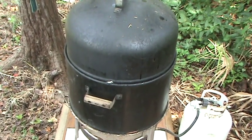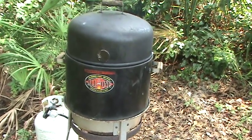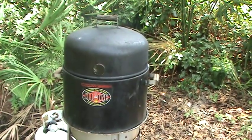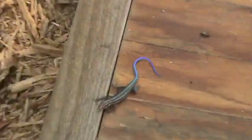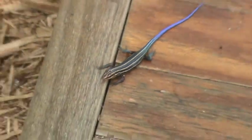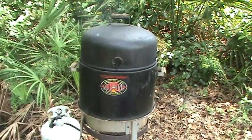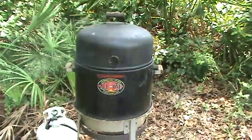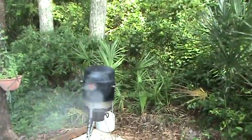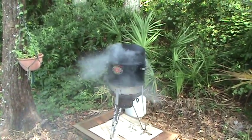The nice thing about this smoker is I can grab those handles and pull the unit off the fire to add more wood if need be. It's a pretty foolproof method. I think we got some smoke here — I can't tell you how good that peach wood smells. I wish we had smell-o-vision!